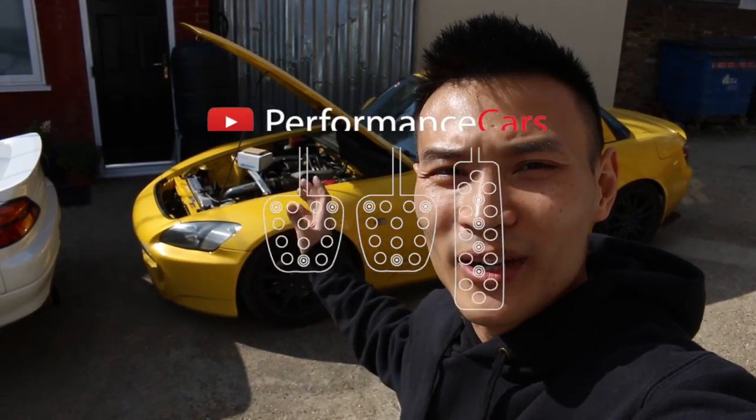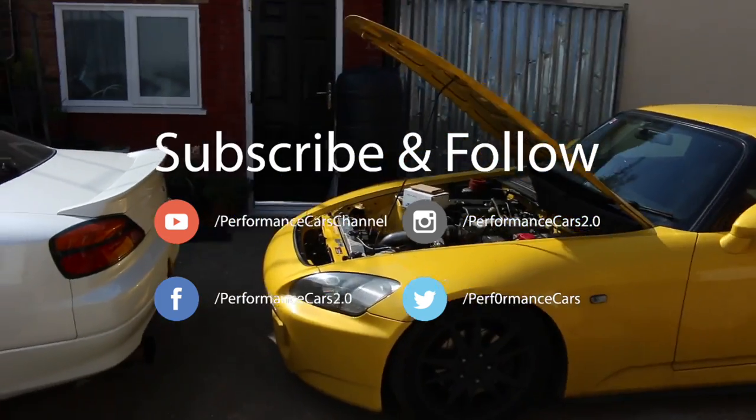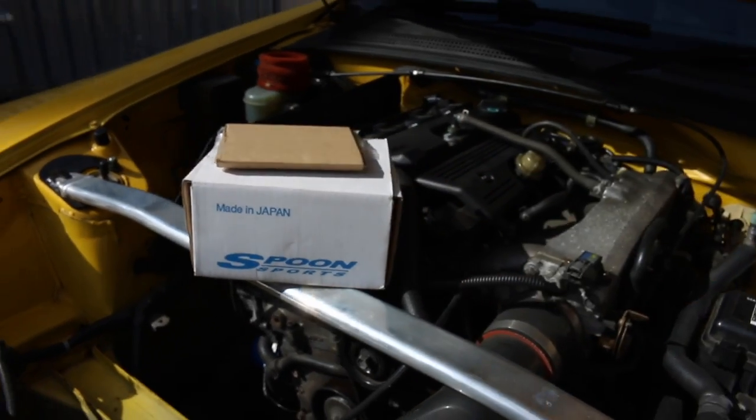Hey guys, today I will be installing the Spoon Sports throttle body onto this S2000. I am in the middle of converting it into a track or race car, but the throttle body is inside there. We will open that in a second.